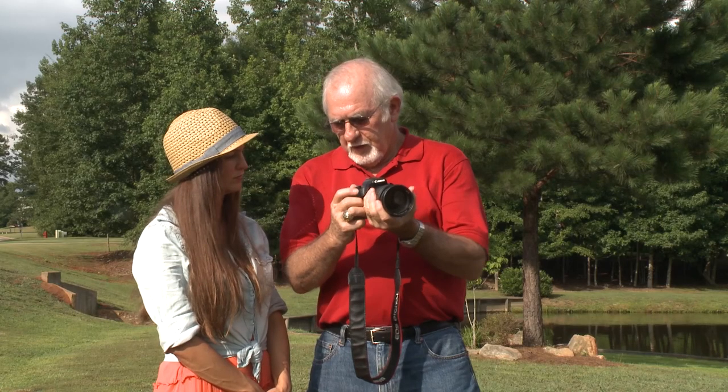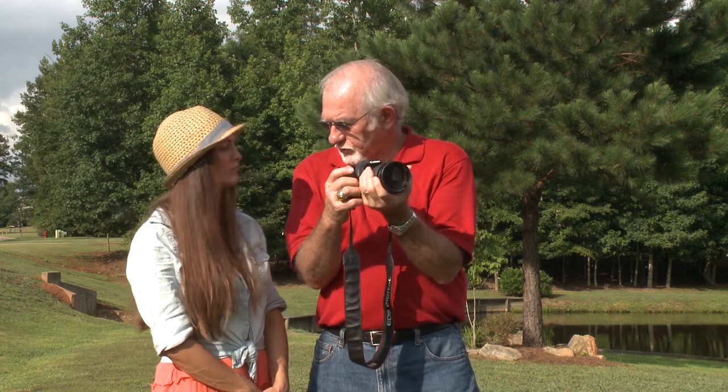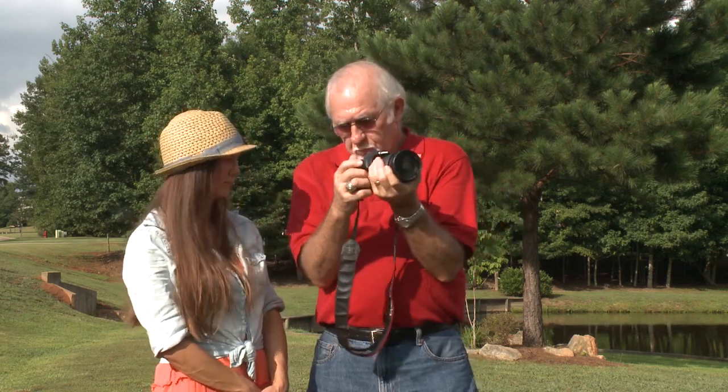Here on YouTube, I hope you like my presentation and subscribe to my channel for more tips on photography. I also plan to produce more how-to videos on different subjects of photography.